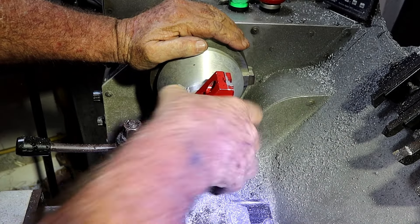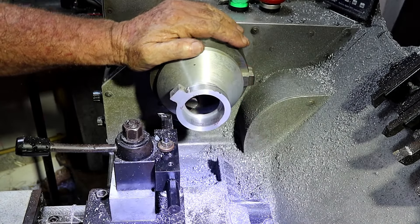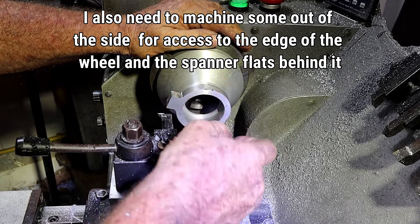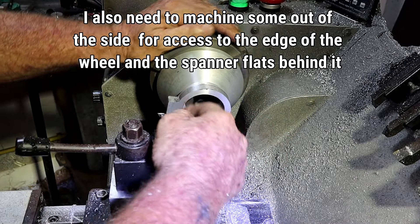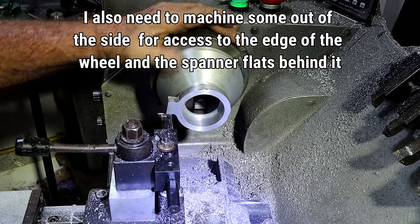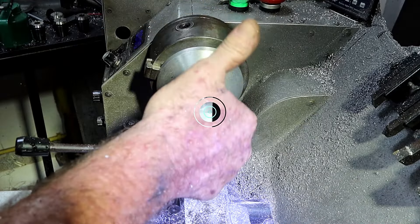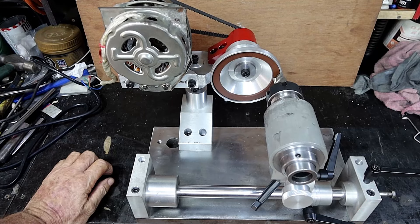We have a winner! What I need to do to finish that now is get it into the rotary table, finish the outside off, drill and tap it and slit it and that'll be done. I might just polish this up a bit before I take it out.